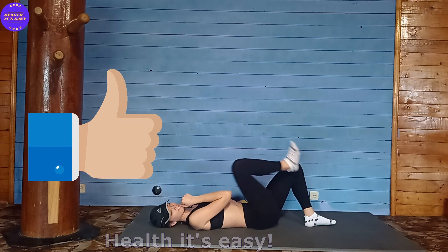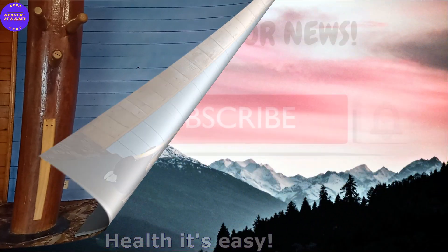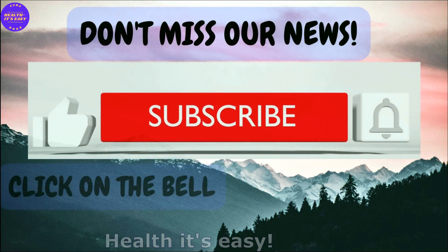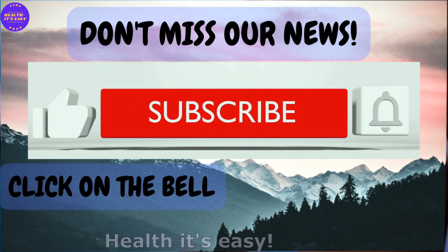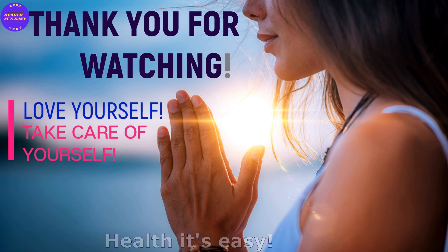Great work. Subscribe to the channel and leave comments — this will help the channel grow. Thank you for watching. Love yourself and take care of yourself.